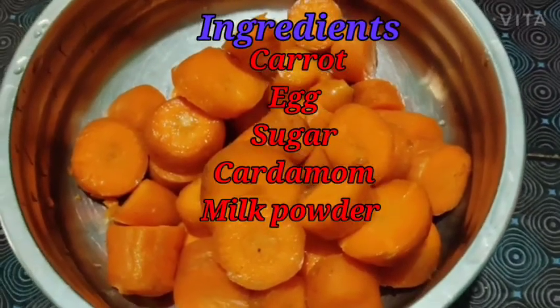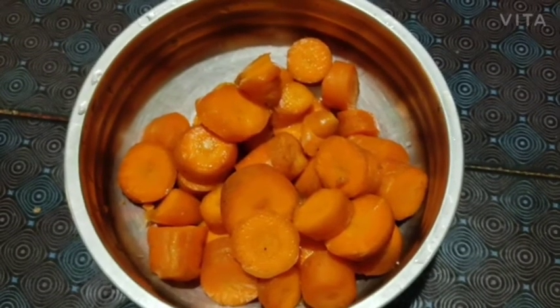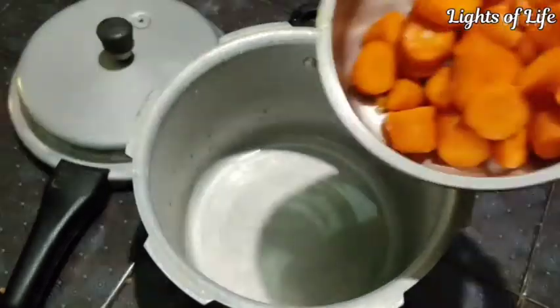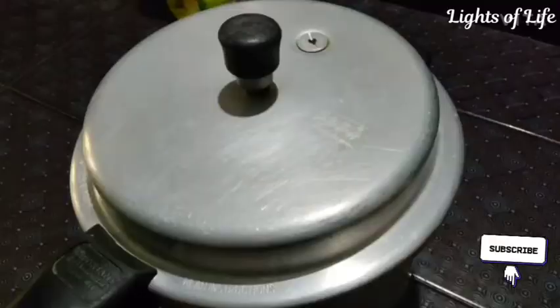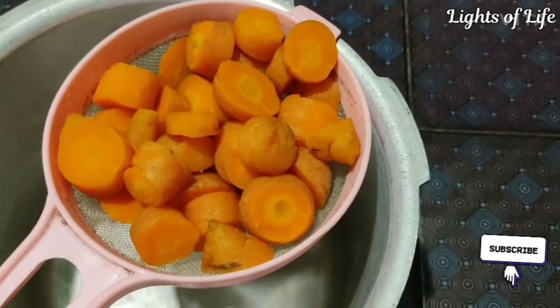I am going to make a carrot. I will pour some of it and set it in a cooker. I will remove the carrot and turn out a little carrot on the edge. I will use the carrot for the carrot.